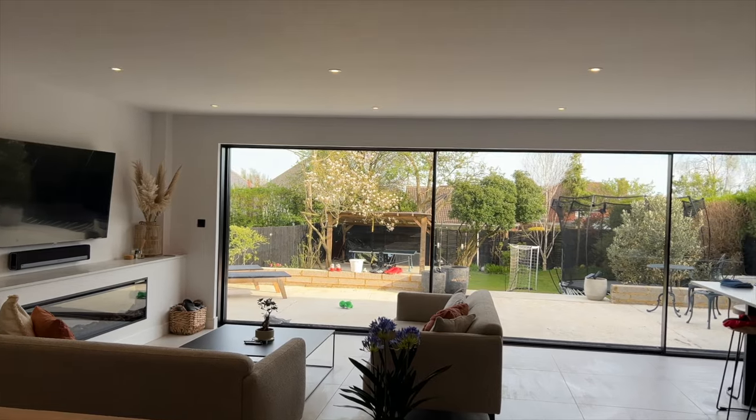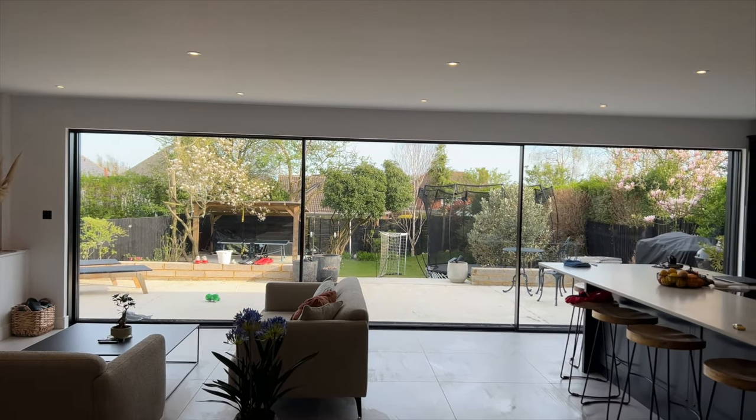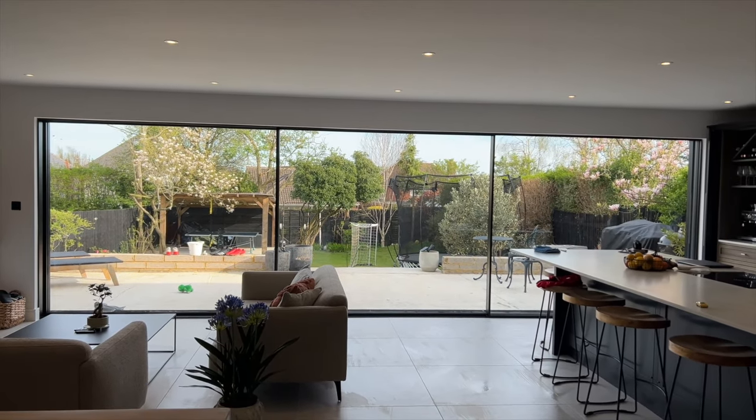Hi guys, welcome back to my channel. In today's video, I am going to be reviewing a product that I get asked loads about. We have had this product for probably about six months now, and we use it quite often because our house has got loads and loads of glass in it, so we need to use this product quite often to keep everything nice and clean.